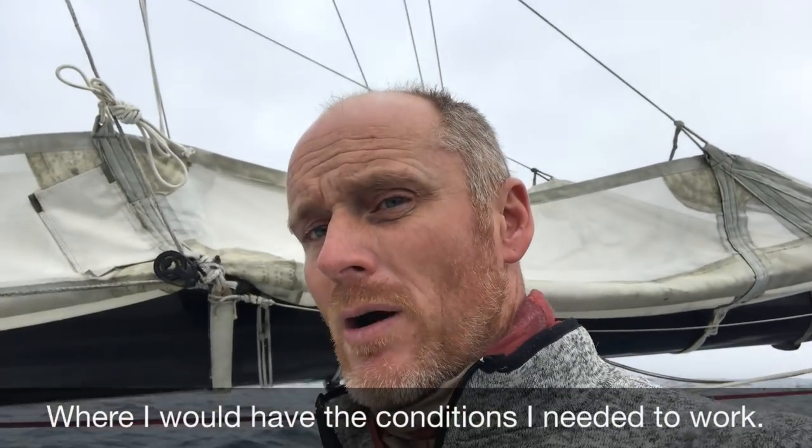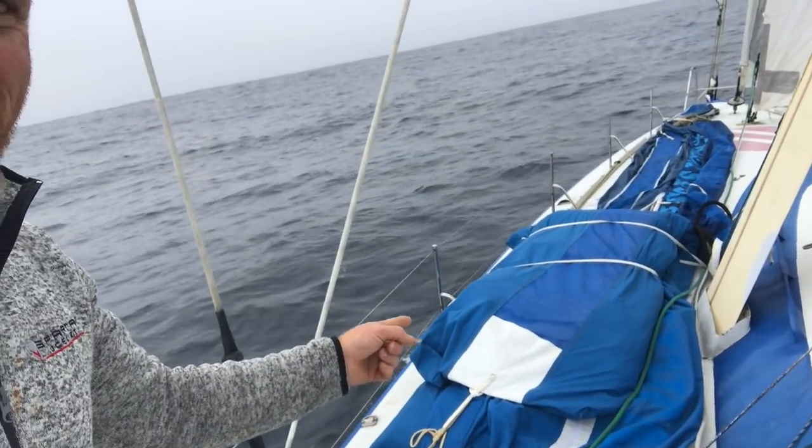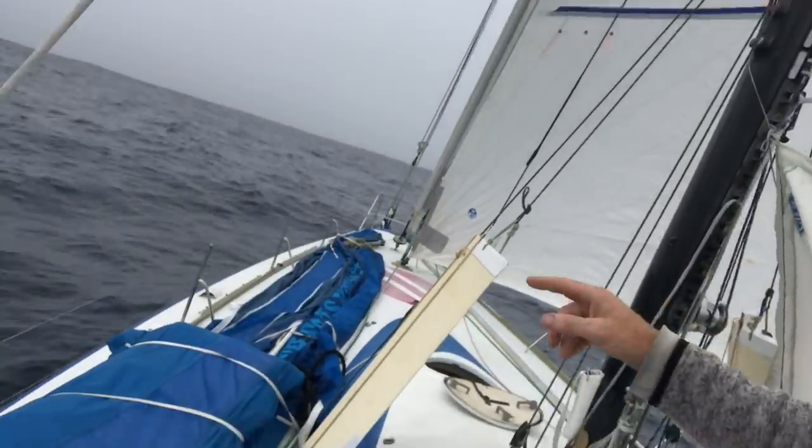We do have one problem. We spoke about this before — the main is delaminated. Anybody that knows these boats or knows this kind of setup will be going, oh yes, the main is off here. I feel like a magician — the beautiful Debbie McGee showing us that the main is indeed not in the boom bag anymore and is down here.